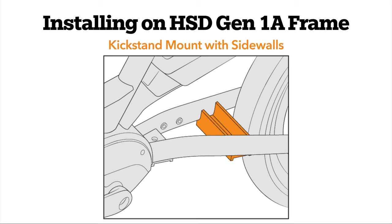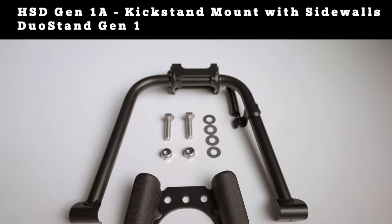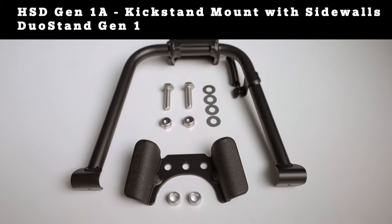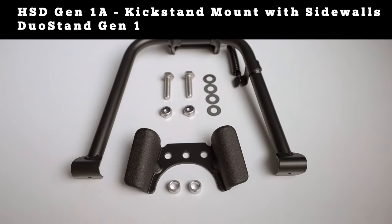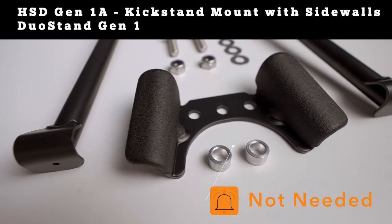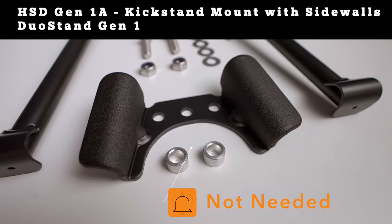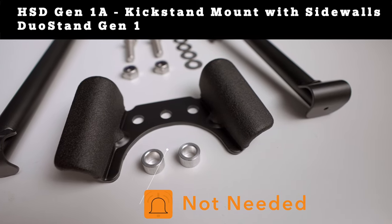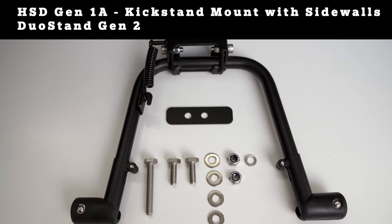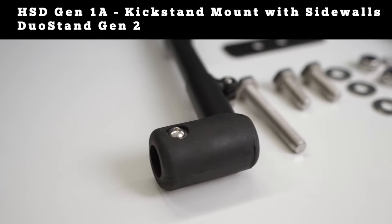For the HSD Gen 1 A frame with the kickstand mount that has the additional sidewalls: if you have the Duo Stand Gen 1 without adjustable legs, all necessary parts are included in the packaging, and you can put aside the wing-shaped plate and bushings that come in the package. You don't need these since your kickstand mount's built-in walls do the same job. If you have the Duo Stand Gen 2 with adjustable legs, all necessary parts are included in the packaging.